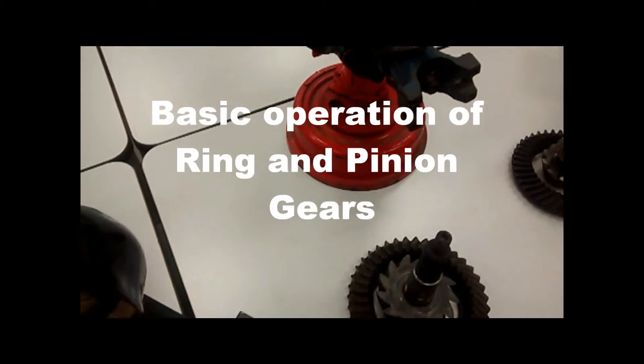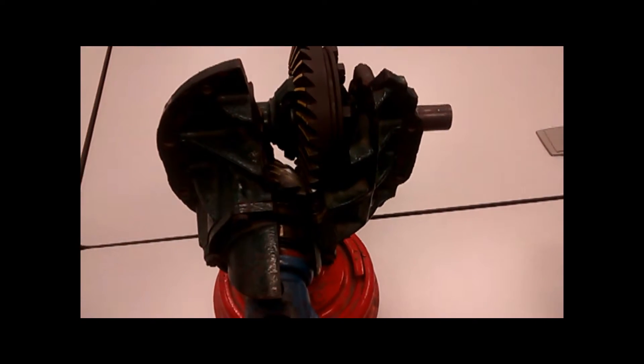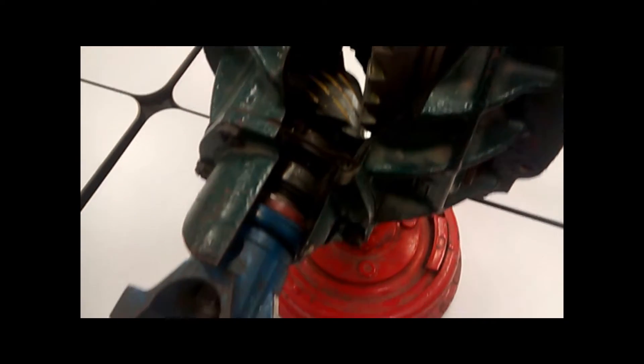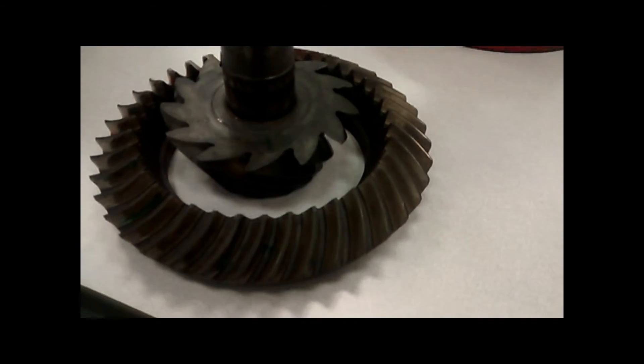Hello, I'm Anthony Hedko, a student in the Southern Illinois University Carbondale Automotive Technology program. Welcome to my video describing the purpose and basic operation of the ring and pinion gears commonly found in rear-wheel drive and many four-wheel drive vehicles.